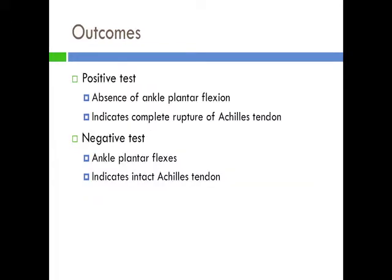The potential outcomes for this test are either positive or negative. The test is positive if there is an absence of plantar flexion, which indicates complete rupture of the Achilles tendon. The test is negative if the ankle plantar flexes, which indicates that the Achilles tendon is intact. Additionally, a partial Achilles tendon rupture can result in a negative Thompson test finding.